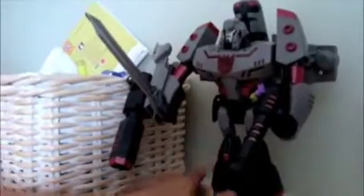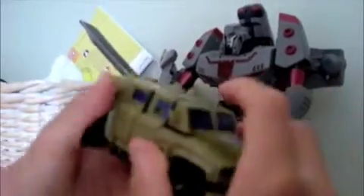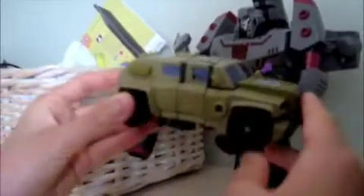You don't have to do it, but I thought it was pretty cool — you can use it as a gun. And Swindle is more show-accurate to what he's like in Decepticon Air.